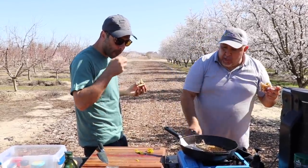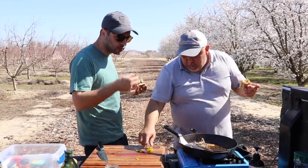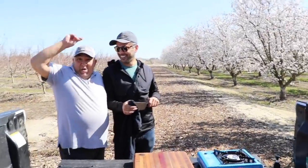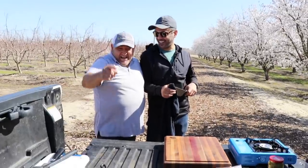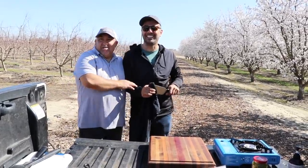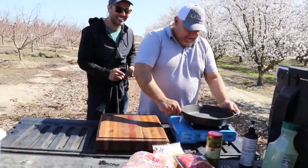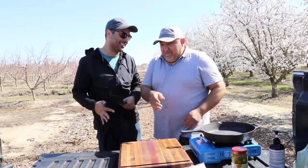Yeah, I started recording. Why are you grabbing me like that, like I'm your boyfriend? They already think me and you are boyfriends, so I'm gonna have to put this one in the video.